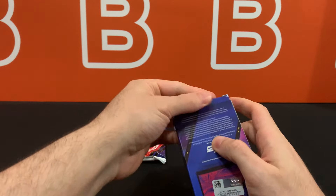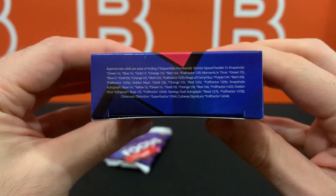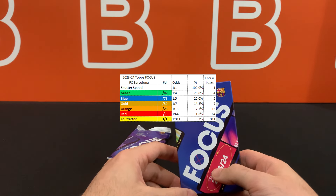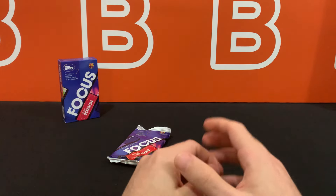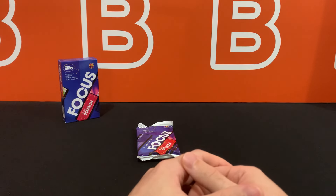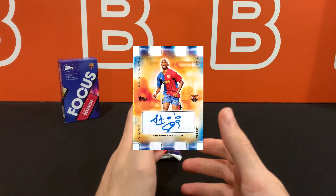This is going to be a single pack with 15 cards format. You can see the odds on the bottom of the box, and I'll put up a visual reference table on screen. You should be getting one non-numbered shutter speed parallel, one numbered parallel, in addition to the guaranteed auto. In terms of case hits, you're looking at the golden hour autos which are 1 in 12 boxes — the golden hour inserts are one in every box, but the autos are case hits.